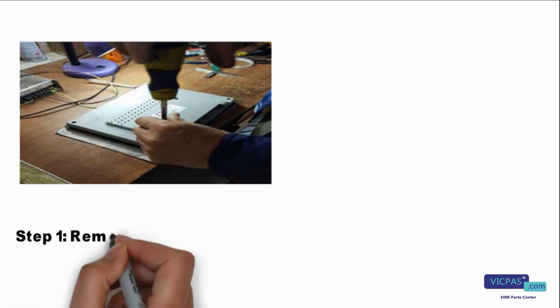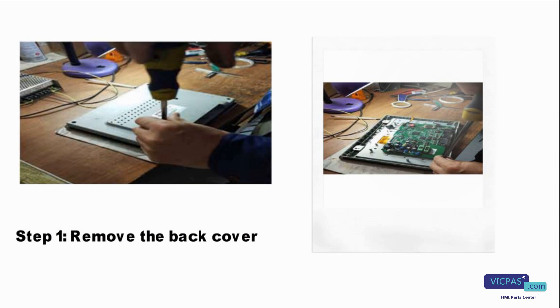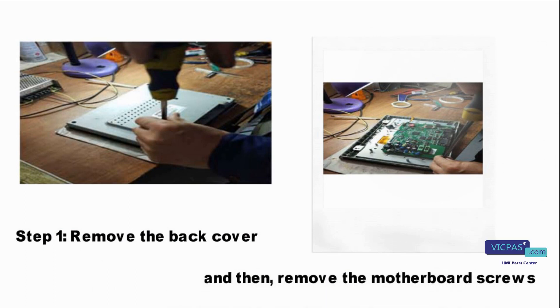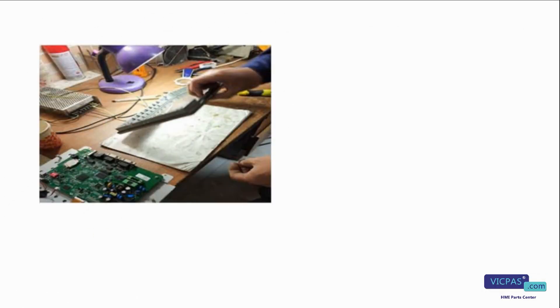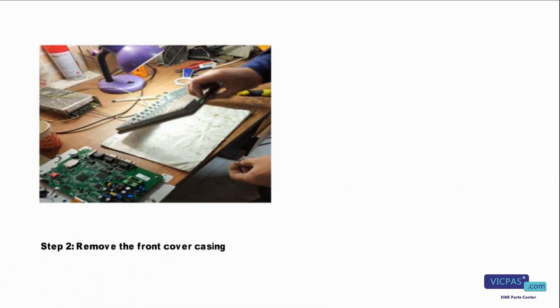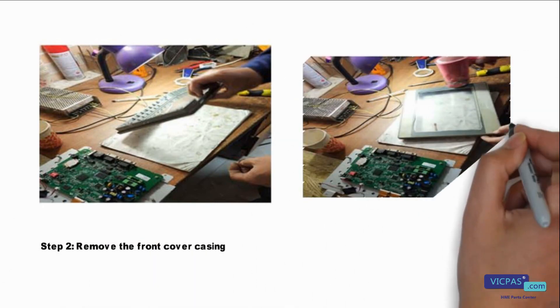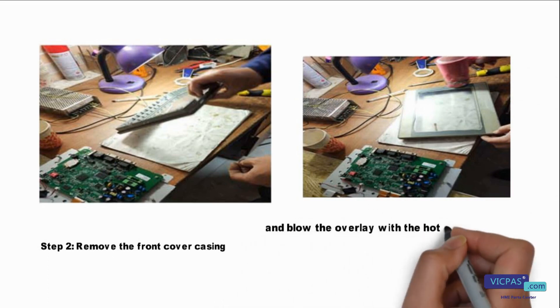First step, remove the back cover and then remove the motherboard screws. Step 2, remove the front cover casing and blow the overlay with the hot air of the hairdryer.